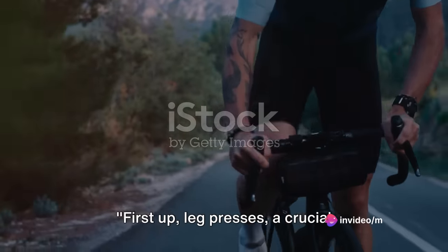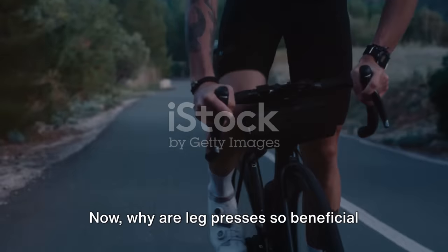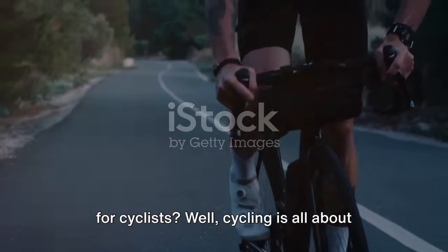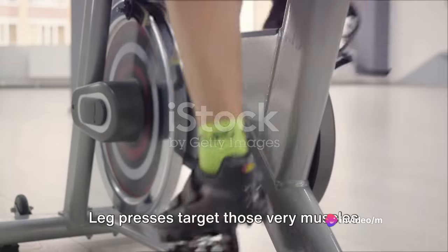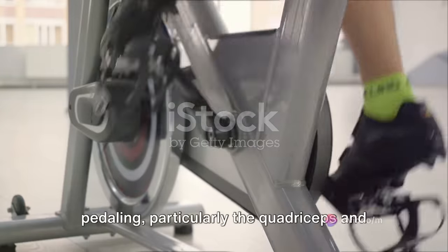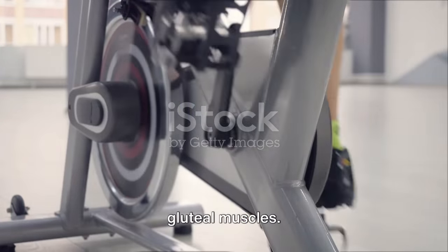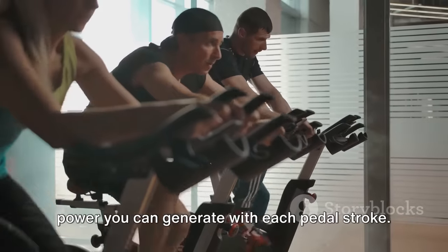First up, leg presses — a crucial exercise for building power in your quads and glutes. Why are leg presses so beneficial for cyclists? Cycling is all about lower body strength and endurance. Leg presses target those very muscles that are constantly engaged while pedaling, particularly the quadriceps and gluteal muscles. The stronger these muscles are, the more power you can generate with each pedal stroke.